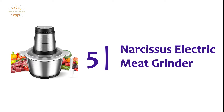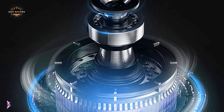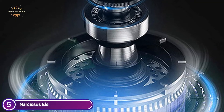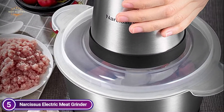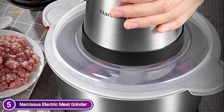Starting our list at number 5, the Narcissus Electric Meat Grinder. The 400W motor of the Narcissus Electric Food Chopper makes it possible to grind all kinds of meats and vegetables in just 8–25 seconds. The 2L model is capable of chopping 2 pounds of meat at a time. If you need to chop more meat, the Narcissus 4L Meat Grinder will be available.